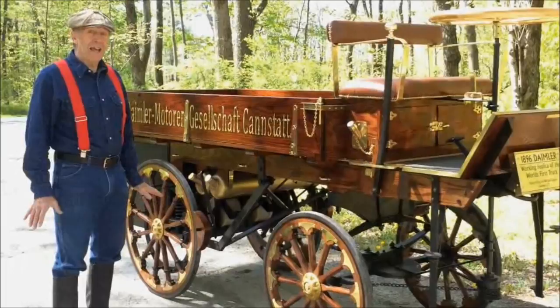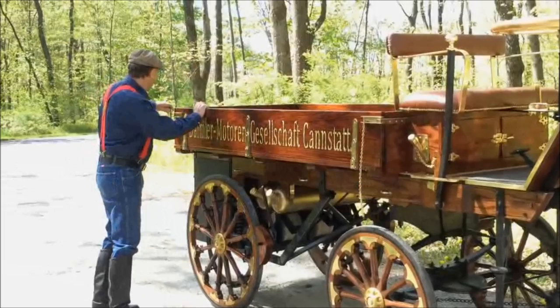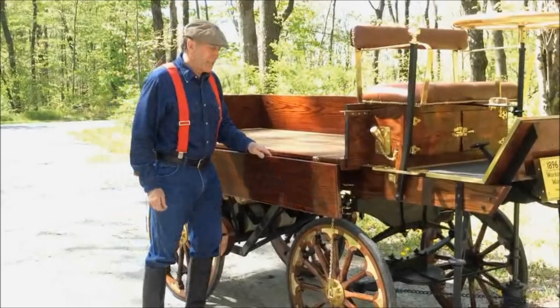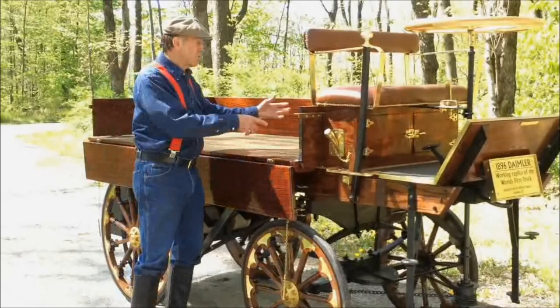If you're carrying large items, you need it like that. All you do is pull the different pins, and then you can drop one or all three sides. Usually you can just drop one side if you pull into a loading dock, and take everything off from the side. Basically what it was used for back then is they used it mainly in London to deliver beer barrels, so they could just roll the barrels off onto a loading dock.